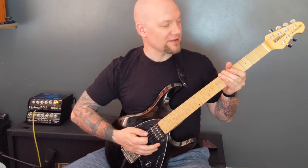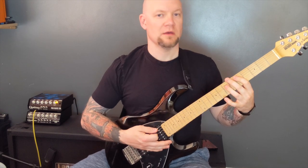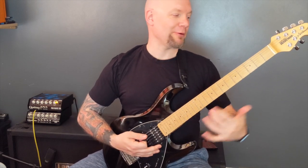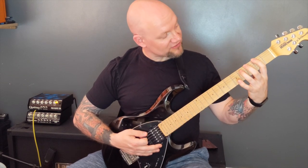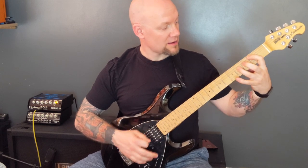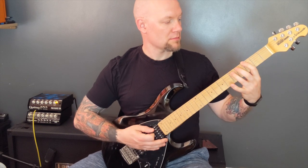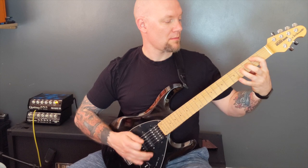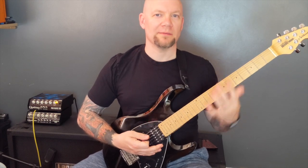Then we have a riff where we're muting the bottom two strings, power chord — two power chords and then a quick power chord into a little slide. That's on the bottom string. Then on the bottom string power chords: two, three, two. Then two, three. Then three to two on the A. So slowly — then repeat the first part, and then we're going to play fret three on the A up to five on the A. And that plays through a few times.